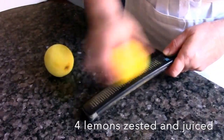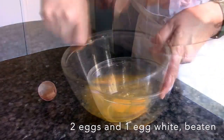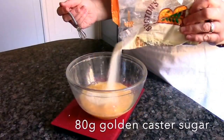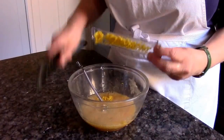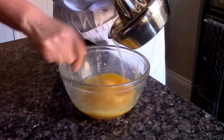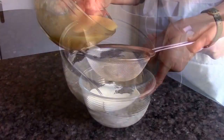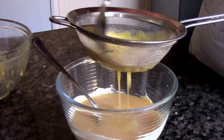Now the filling. Zest and juice the lemons. Beat the eggs and egg white together until they're well mixed, then add caster sugar, followed by the lemon zest and the juice.